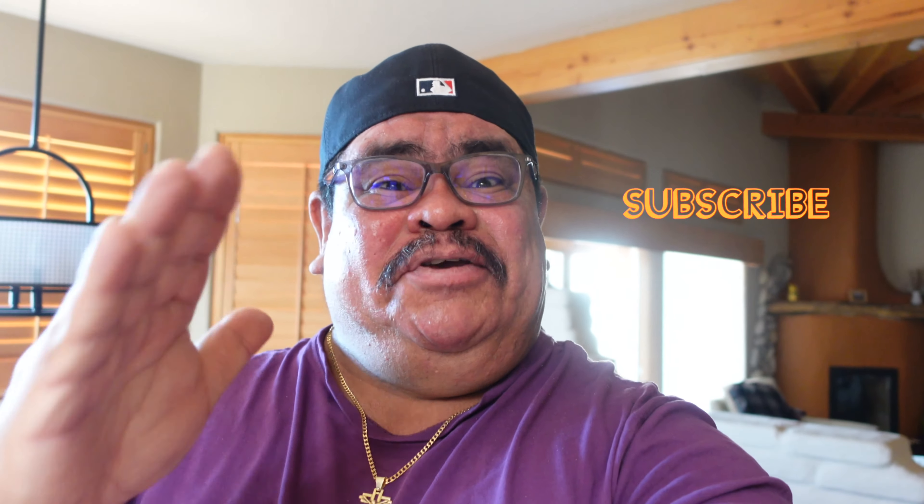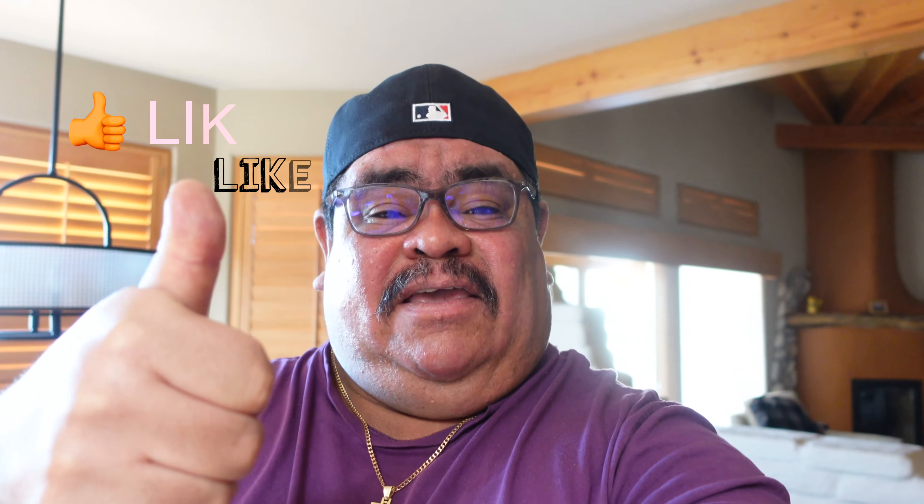What's going on guys, how's everybody doing? I hope everybody is having an amazing happy day as always. Welcome back to a brand new video. Today I'm gonna show you guys how to make a healthy smoothie. I hope you guys enjoy it, drop a like if you enjoy.